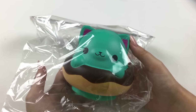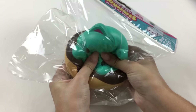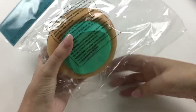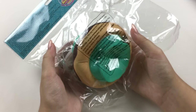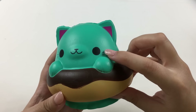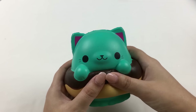I really love the texture of the ice cream cone, that's really cool. On to the next one — there's this really cute cat in a donut. I think this is such a cute design, so let's squish it through the packaging first. This one's also pretty slow rising. This one is also really soft. Oh, this is so cute — I love the tiny little whiskers here. Here is the cat, so let's squish it.